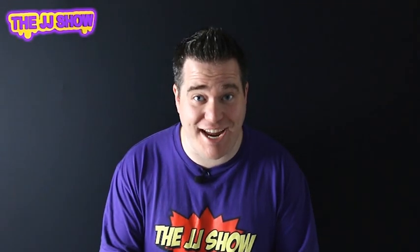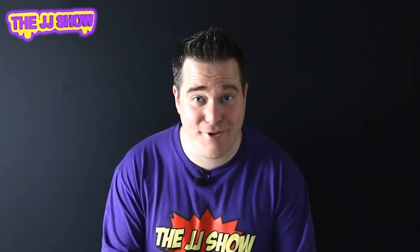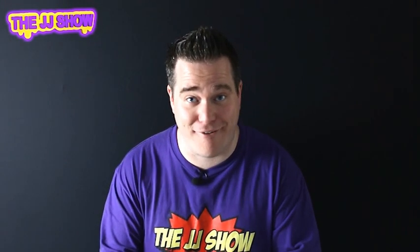Hi guys and welcome to the JJ Show. Today we've got a great fun trick to show you all. Now listen, you're really going to enjoy this one. No monkeying around. Here we have the Karate Banana.